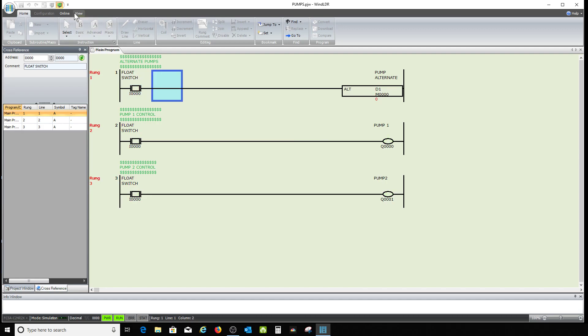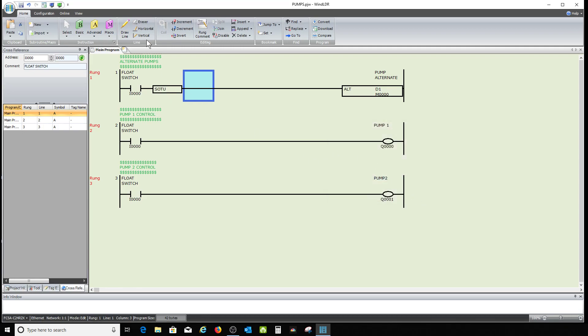So I'll come in here and add SOTU — single output up. Let's save it again and simulate. See, it's at zero — now it goes to one, and it's not flipping anymore. Float switch goes back down, float switch comes back up live again, it goes to zero and holds there. Float switch goes back down, comes back up — it goes to one. Now it's not oscillating with the PLC scan.